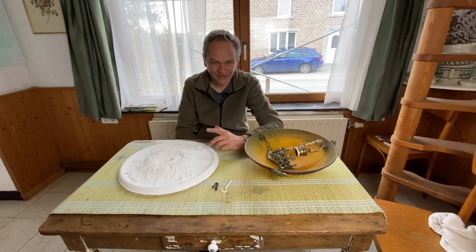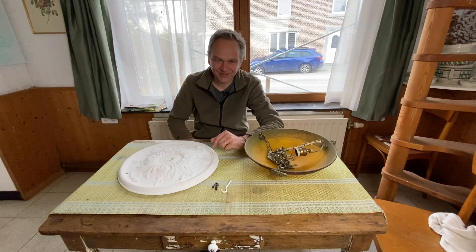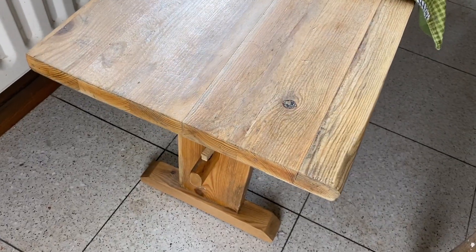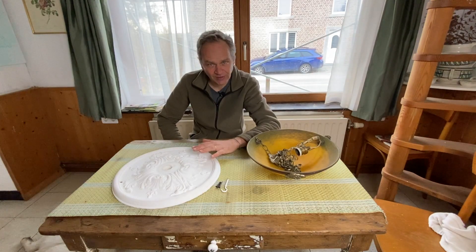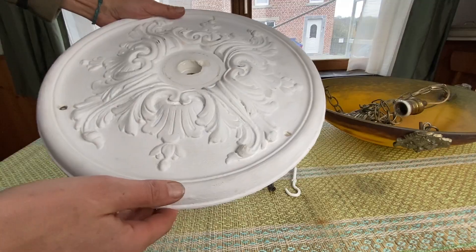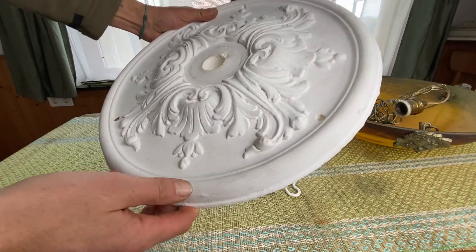Hello my friends, welcome — we're meeting here in the kitchen and I'm sitting on my 10,000 euro bench. Welcome to this video in which I will show you how to place a rosace made out of plaster on the ceiling.